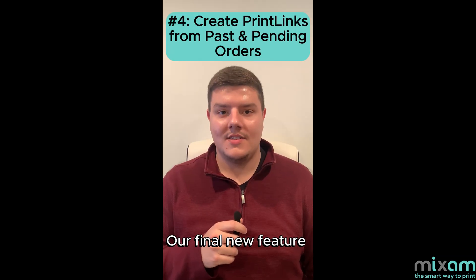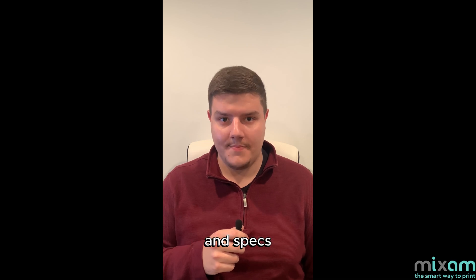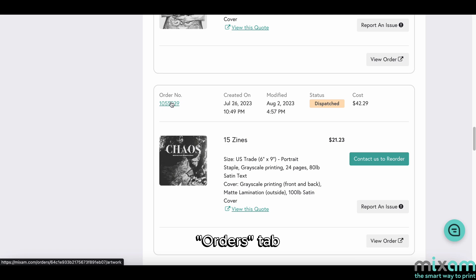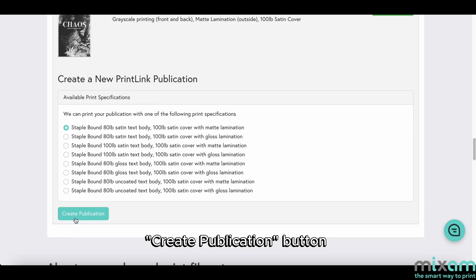Our final new feature is the ability to convert past and pending orders into print link orders. You do not have to start a new order with the same artwork and specs to sell a specific publication. Instead, go to your account's orders tab and click on the order number you want to convert. Then go over to the print link tab and click the create publication button to start selling.